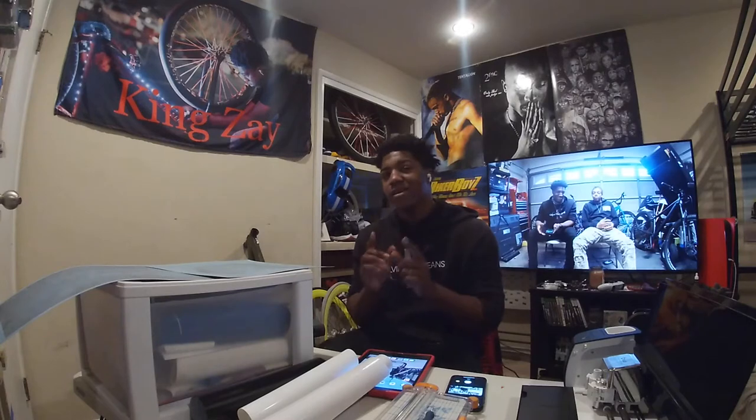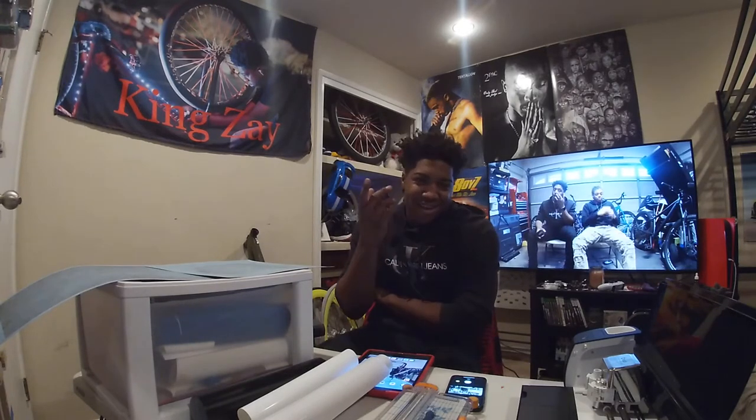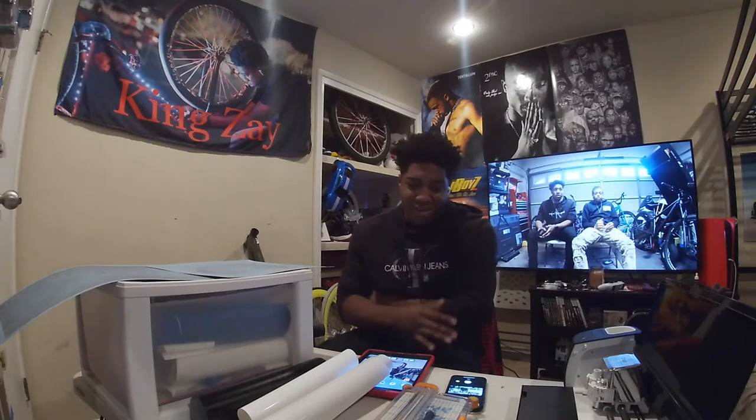Y'all are in for a treat — I'm going to show y'all the bike after I'm done doing all the stickers. Right now I'm either going to do a time lapse or just cut the camera off and show y'all the good parts. The second option probably sounds better, so I'm going to do that.